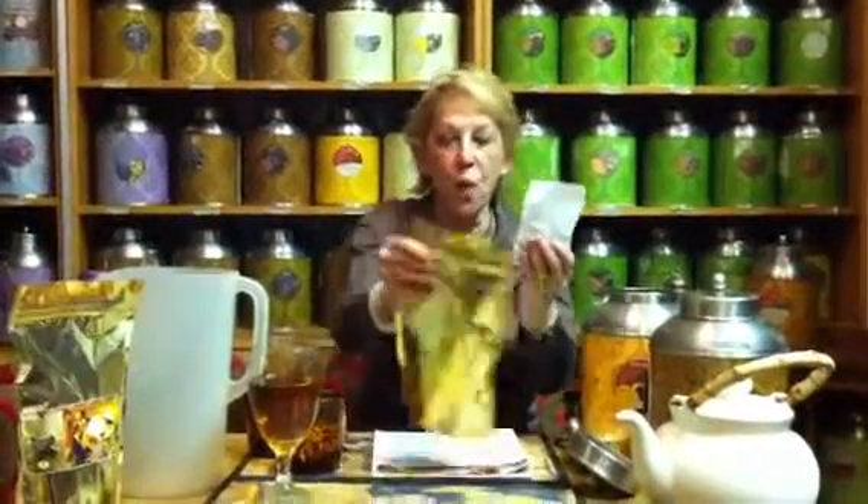Now we've always sold tea. We've always created iced teas, but these are a little different because they're packed a little different for us. They are done in one-ounce pre-packed bags. There's one ounce of tea in here that makes one gallon of tea — that's 128 ounces from one bag.